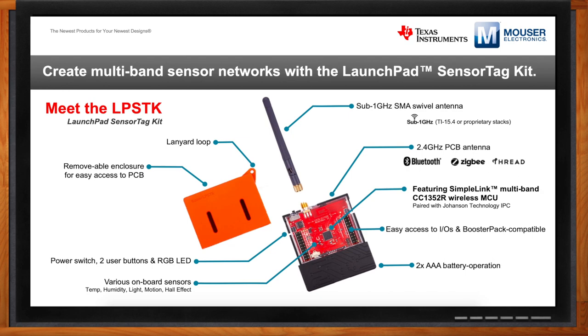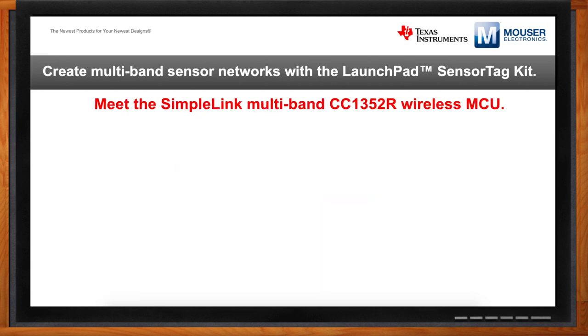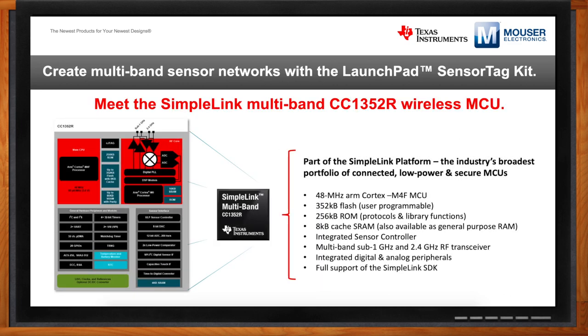The CC1352R is part of our SimpleLink platform. It's an ARM-based MCU at 48 megahertz — a Cortex M4F, so you have the floating point engine on board. This allows you to do a lot of edge node processing. You don't have to do everything in the gateway or the cloud. This device is low power, but has enough horsepower to do local processing — meaning you can make local decisions without transmitting to the cloud every single time. That's a big aspect of how we achieve that 5 to 10 years of battery life.